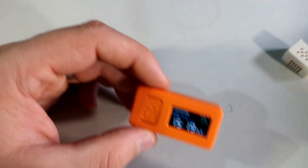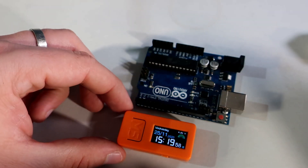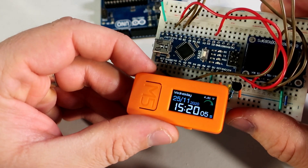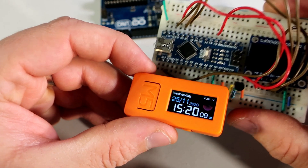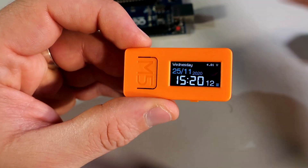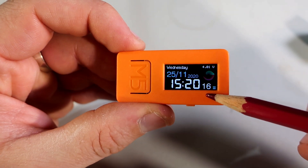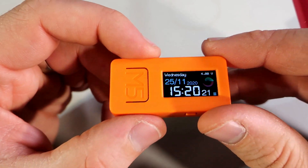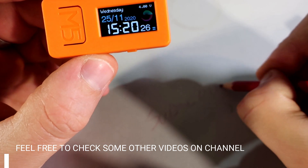The code for this clock is, as always, free and I will post a link in the description — feel free to download it and use it. Don't forget to subscribe, and please like and comment on this video. Tell me what you think about this product. Stay safe and goodbye, I will see you next week — I promise, I hope, maybe.